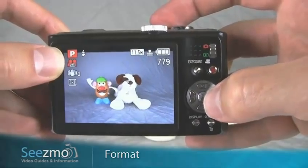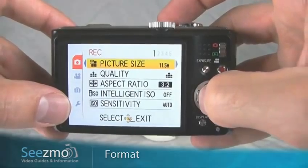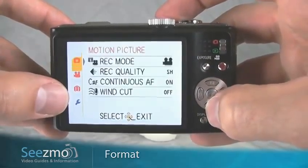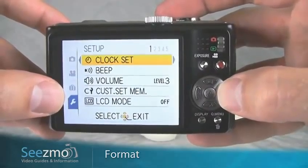Now I'll just press the menu button right here in the center. Go to the setup tab, press the left navigation buttons to access the tabs, then go down to the setup tab, and go to the right to enter this tab.